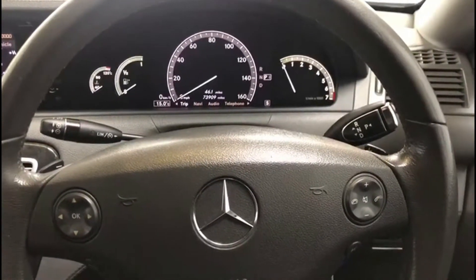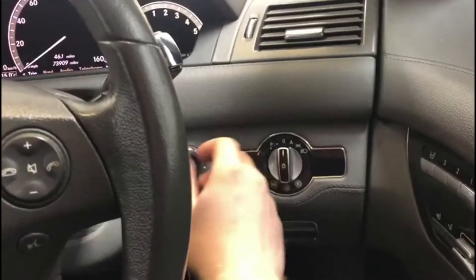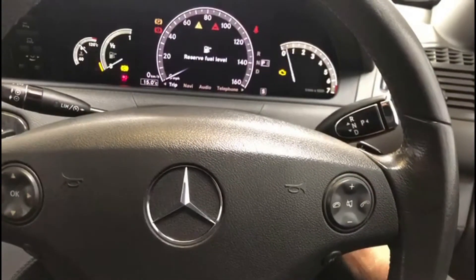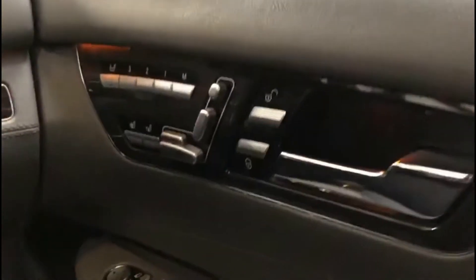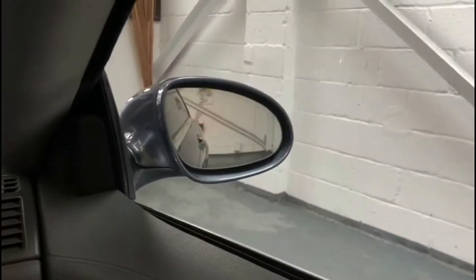Moving on into the interior of the vehicle now — I'm just inside the driver's side. Start the vehicle by twisting the key in the slot with your foot on the brake and the car will start. You've got the electronic seat controls there, the heated seats and blower seats, central locking controls, and the electronic wing mirror controls which will move in and out.